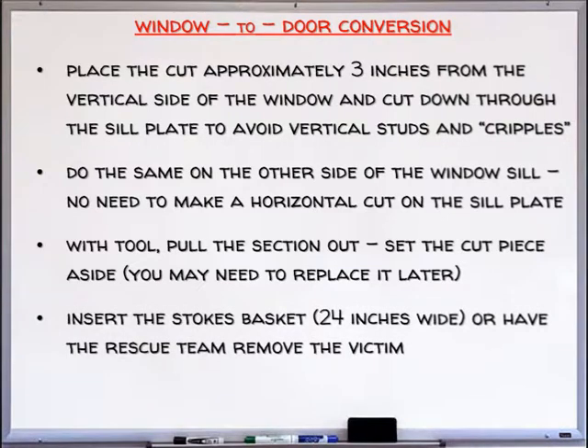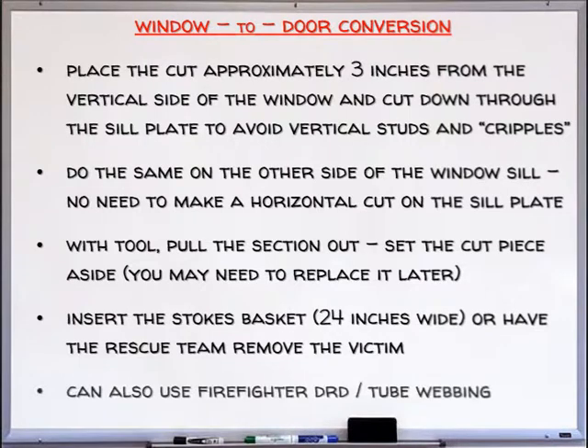Insert the Stokes basket — 24 inches wide — or have the rescue team remove the victim. You can also use the firefighter drag rescue device or a two-way drag.